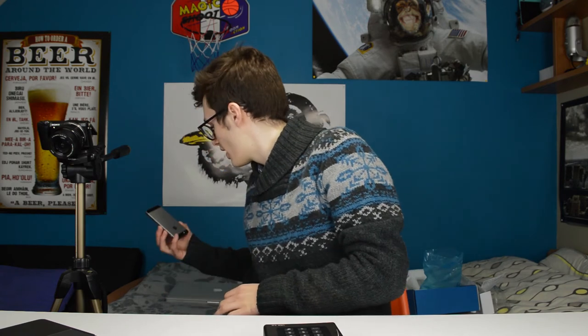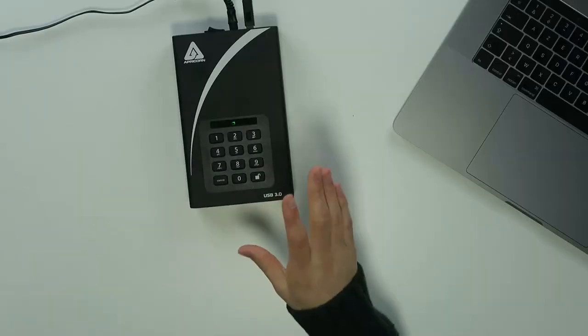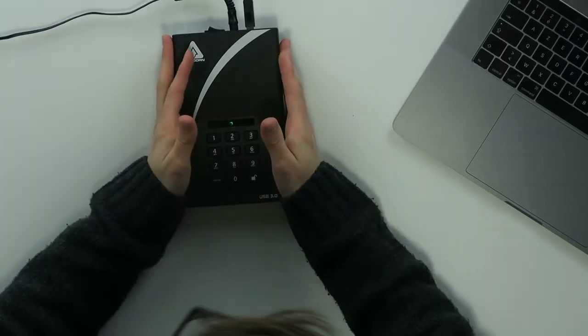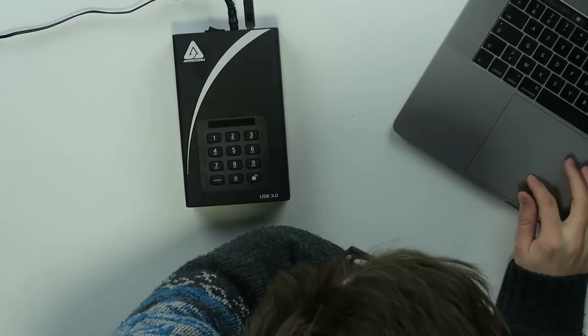You can also configure everything via the Aegis Configurator, so that way you can configure everything on this device and on all the other Apricorn devices as well. As you can see here, there are a lot of Apricorn devices that are very safe and secure.